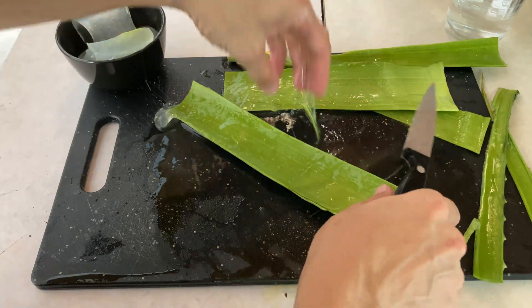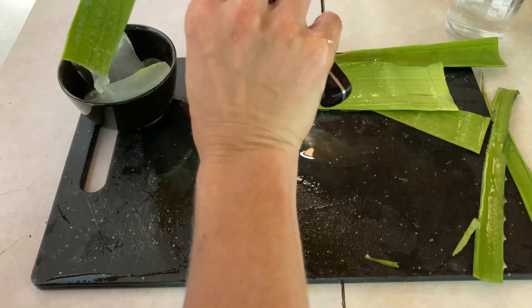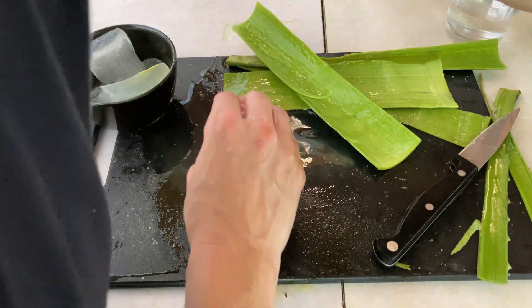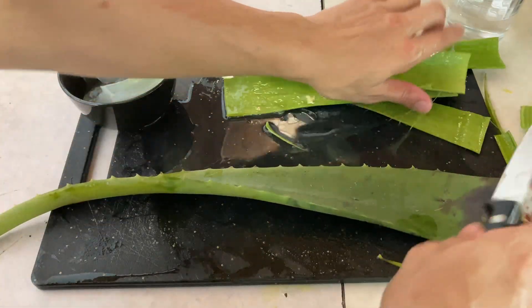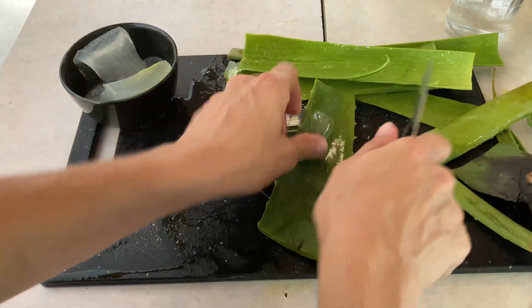I'm just going to make sure I get the rest of this out. If I was planning on eating it, I probably wouldn't be scraping so close to the outside of the leaves, because the latex is super bitter — you really don't want to be eating that because it doesn't taste good. So I'm going to get the rest of this out here.